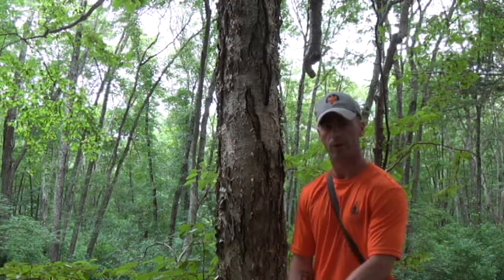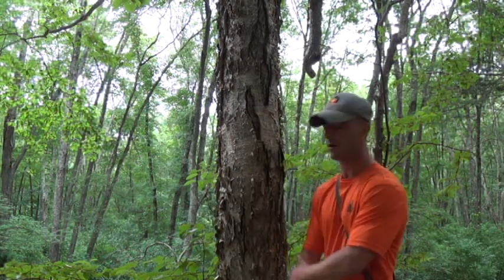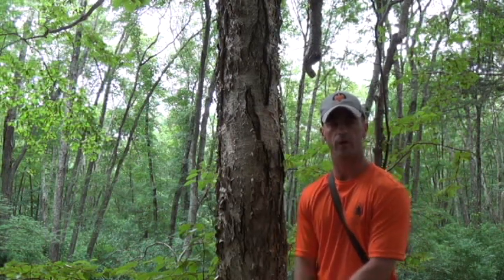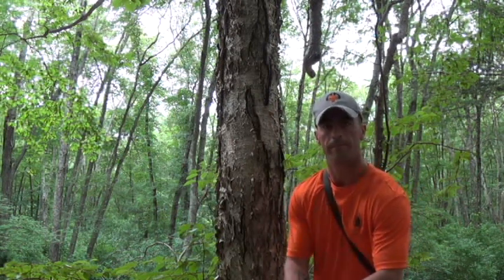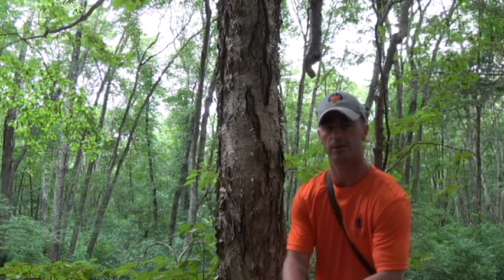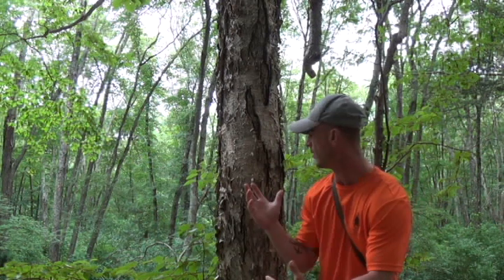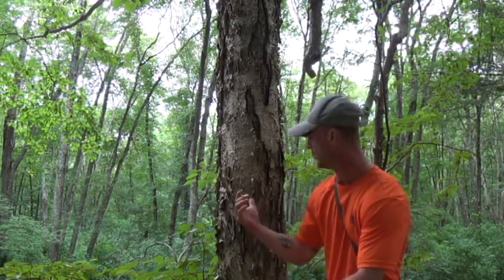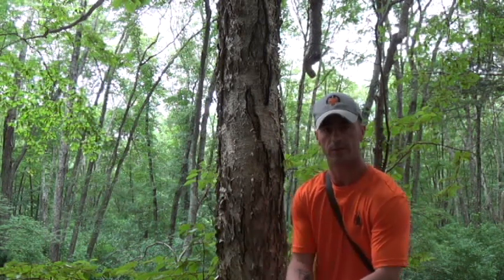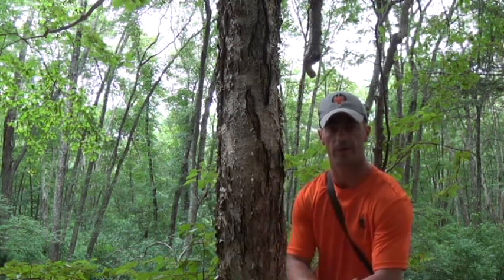Alright, so this is the yellow birch. It's still a birch but the bark is quite a bit different than the white birch, which I tend to use a lot for fire tinder. I'll show you the difference - there are quite a few white birches behind the camera here. Pretty sure they both have the betulin in it, so it's a great tinder, even when it's wet, if you've got a good ferro rod or something like that to get it going - a lighter, matches, whatever the case may be.